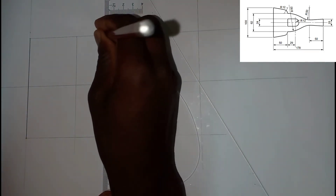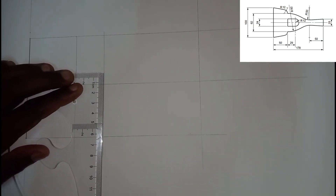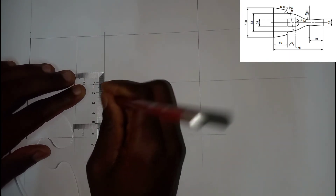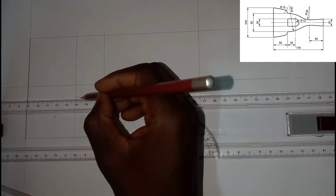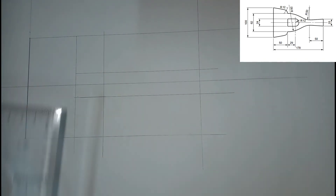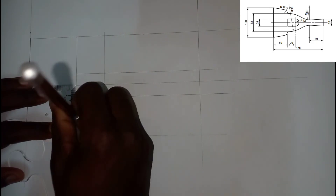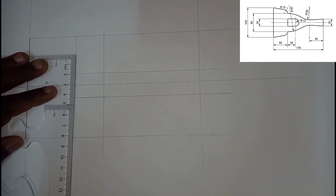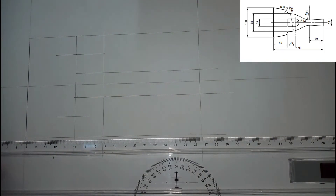I'm going to draw another vertical line using the construction pencil. Now I'm going to measure 12 — 12 right here — so it goes from here and from here, which means I'm going to go to 24. I need to extend these lines and then draw some horizontal lines right here using my construction pencil.